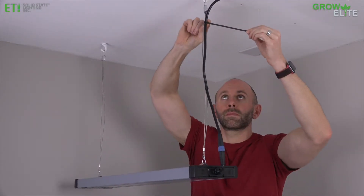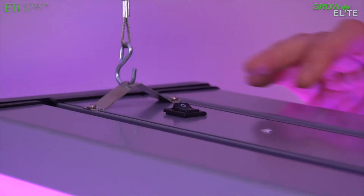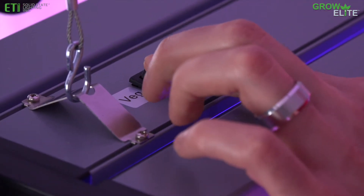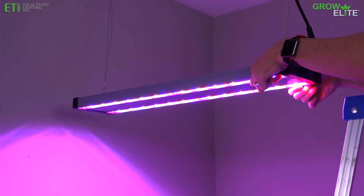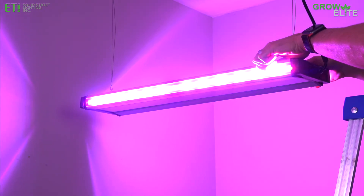Attach the power cord to the mounting cable with cable ties. Use the power switch to activate the fixture. Flip the spectrum switch to select either the flowering light spectrum or the vegetating light spectrum. Rotate the bars on each side of the grow light to provide either downward or side illumination.